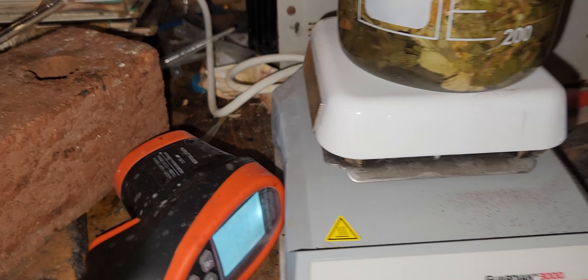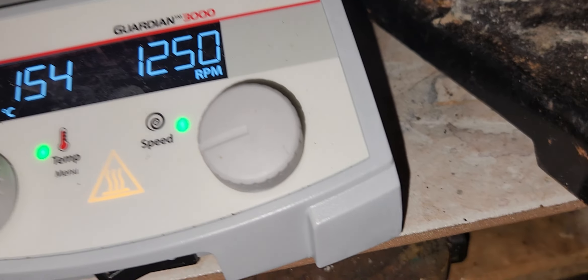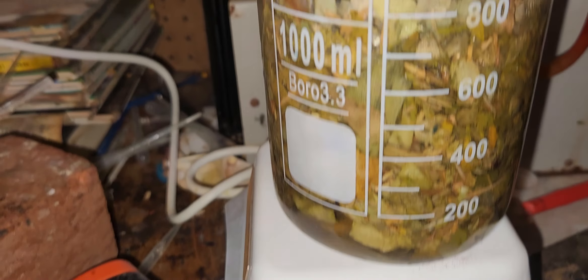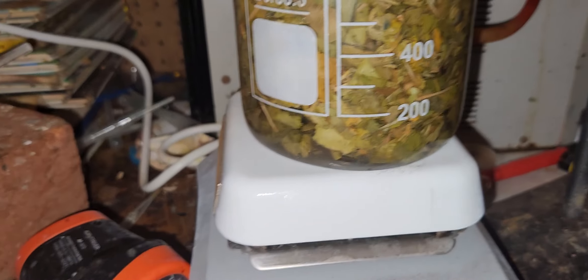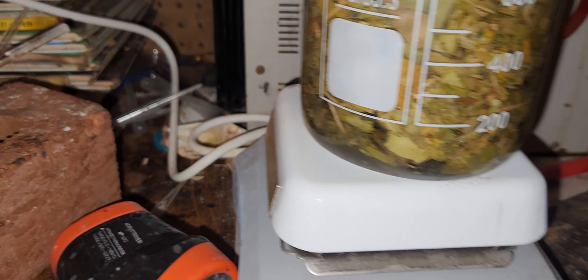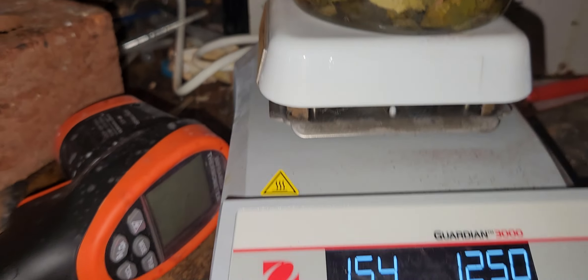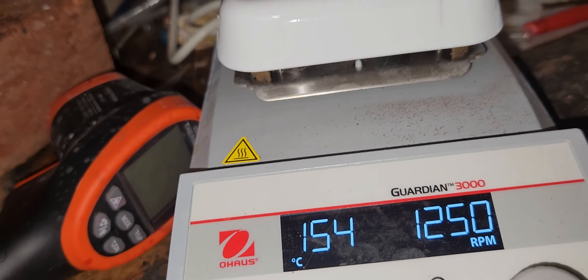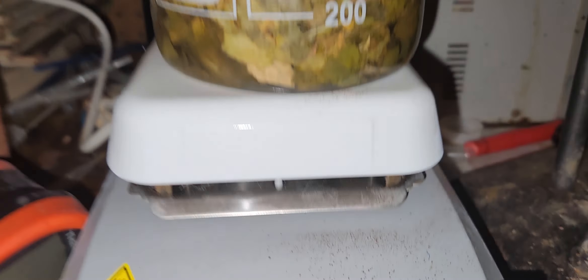If you're going to make ginkgo biloba, the ginkgolides A and B are compounds to be aware of. I think ginkgolide A is a blood thinner and antiplatelet, and the other can cause seizures. They can be good for circulation, but you have to be careful. This is 80 grams of it, so in theory this could produce about 860 milligrams of each of the compounds using pure water. If you do this you'd have to be very careful with purity — if you do it wrong you could poison yourself.